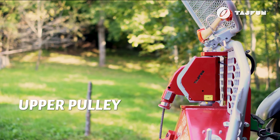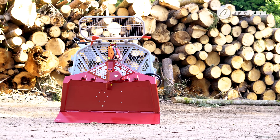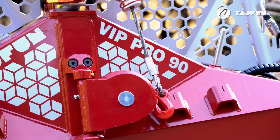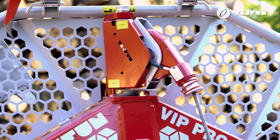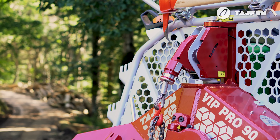The double-shielded upper pulley is designed to prevent rope dropout and the forming of loops. In addition to the limit switch, the upper pulley has an integrated mechanism for activating the wire rope feeding. The mechanism is protected against mechanical damage by the pulley housing and covers.